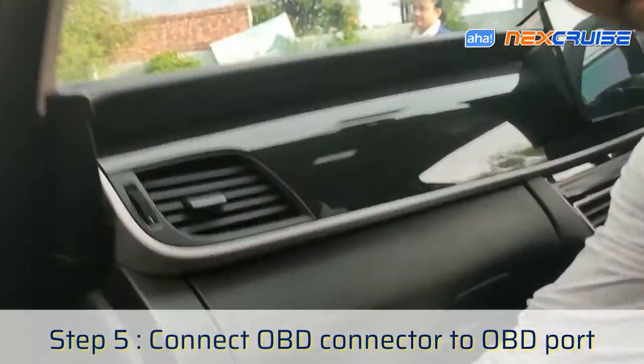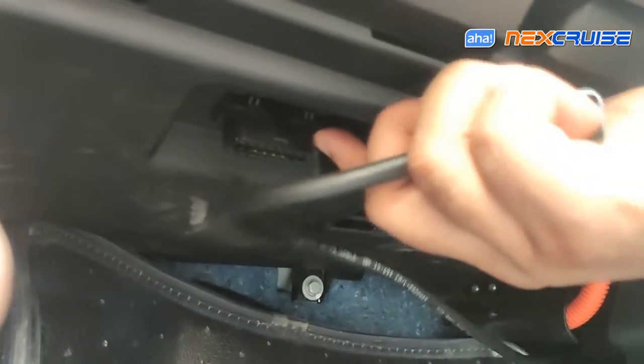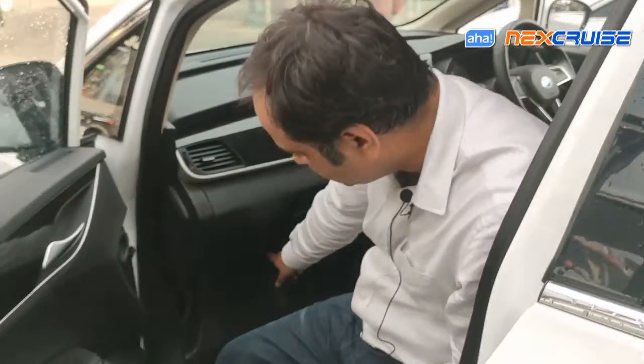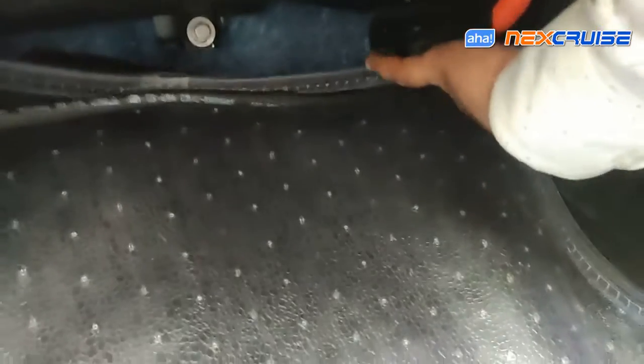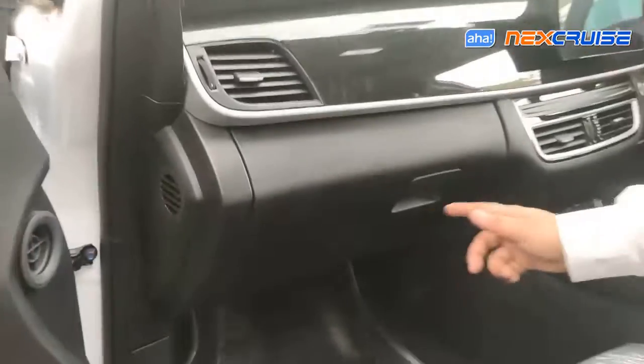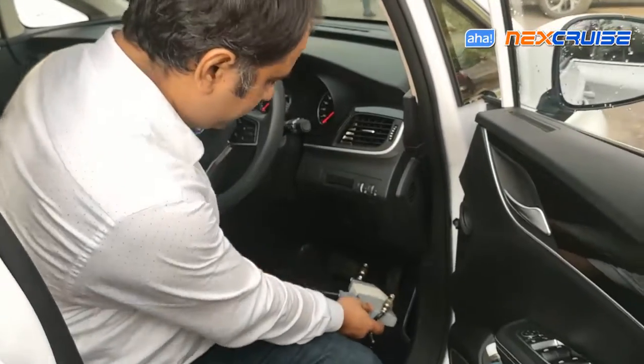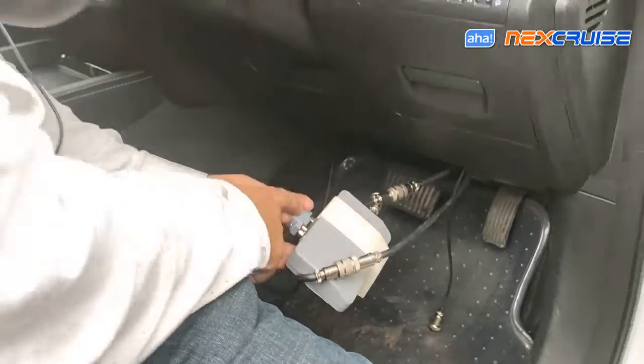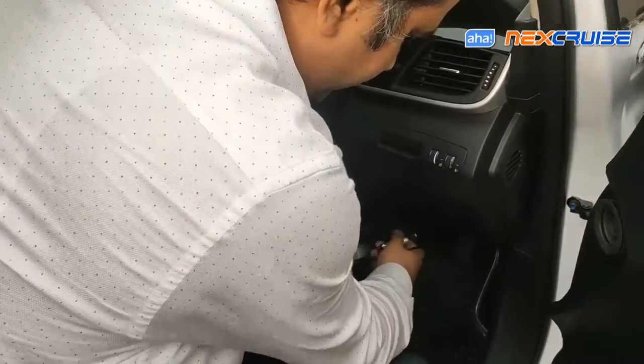Now to connect the OBD cable — the BYD E6 has the OBD connector on the passenger side, this one over here. We just connect the OBD connector directly to it. There is no click sound but it is secure and tight enough. The cable is then routed in from the end of this cavity, goes inside, and comes out the other side of the cavity. That's how we connect it to the OBD port, with the cable coming out over to this side and connected to the OBD port on the Next Cruise.